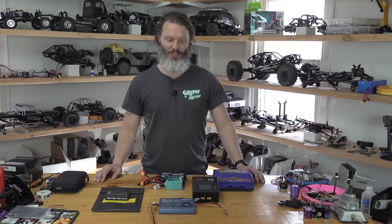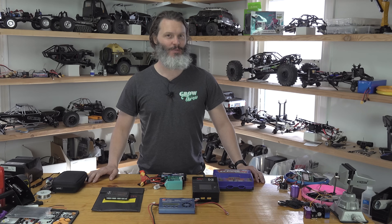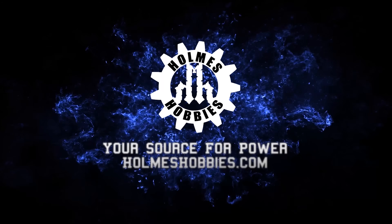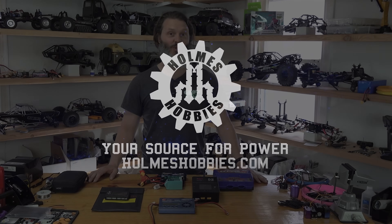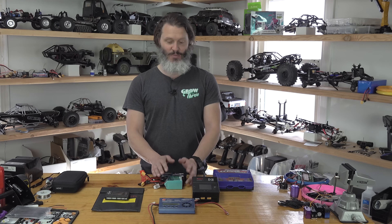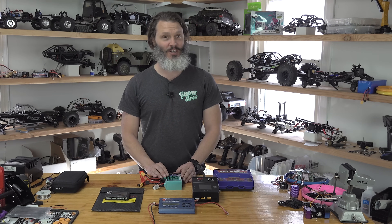Due to popular requests, we are going to cover charging lithium polymer batteries. Do you run lithium polymer or are you still on the nickel metal hydride? Today's video is going to cover the basics of charging your lithium polymer batteries. We're going to ignore nickel metal hydride and NiCad batteries because they are a very infinitesimal part of the radio control segment these days.